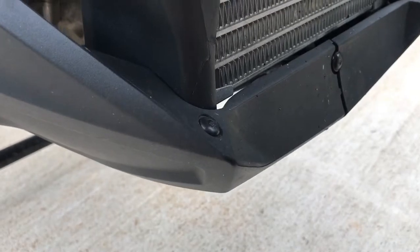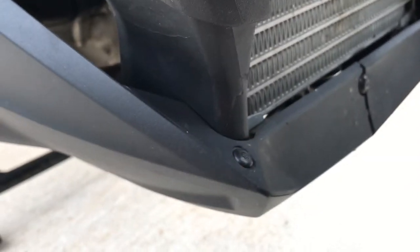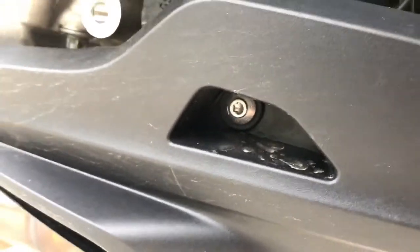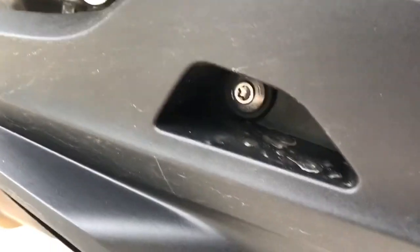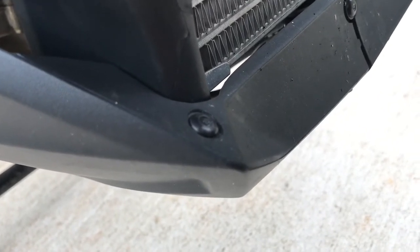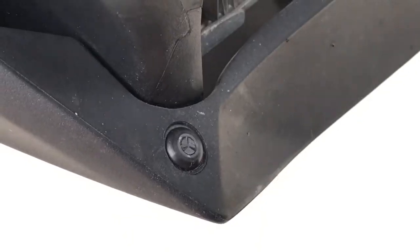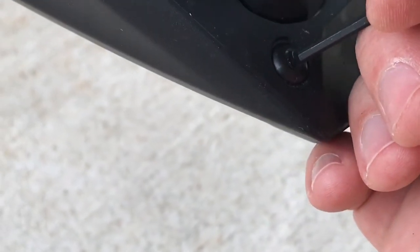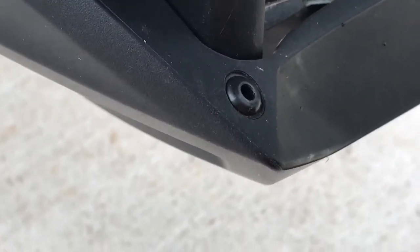Next we're going to remove the bottom plastic right here. On each corner it has two little plastic pop rivets, and then it has two T25 screws. For the pop rivets I just use a really small allen key to pop them out. You should just be able to push really hard on the middle piece with a punch or an allen key like this, and you can see the center piece pop out underneath. Then you can just pop the rivet out.